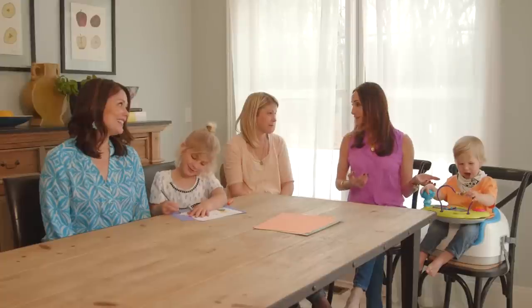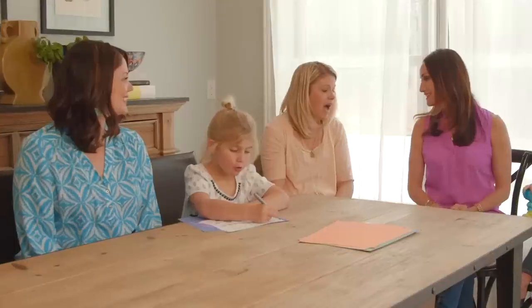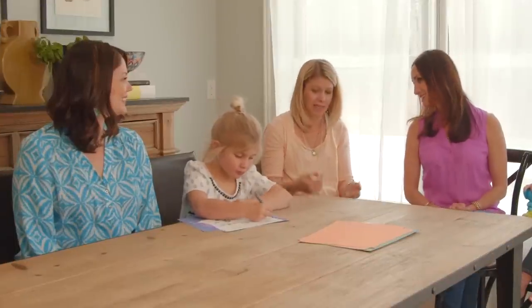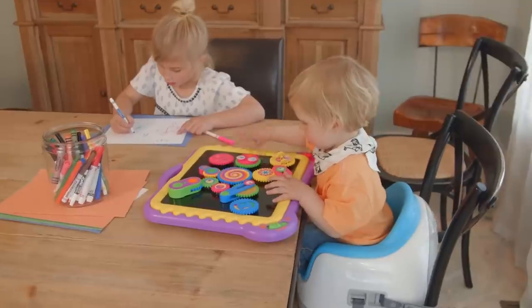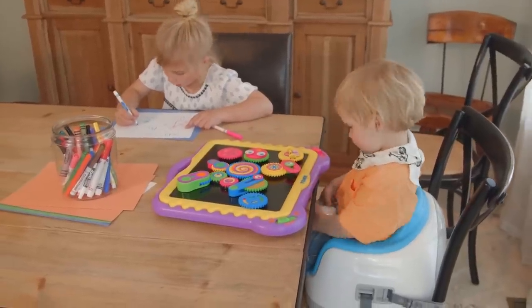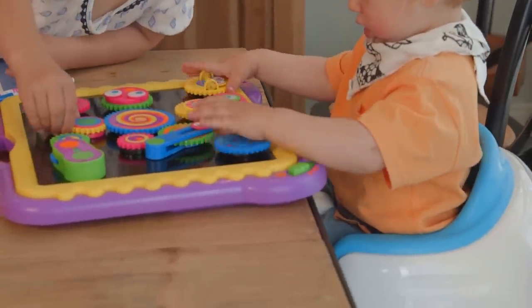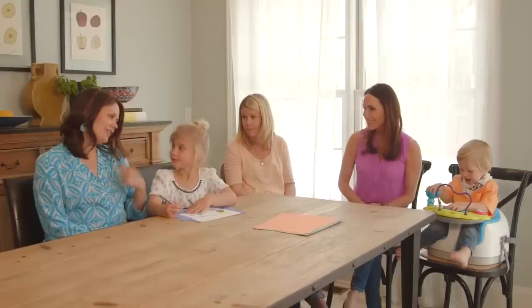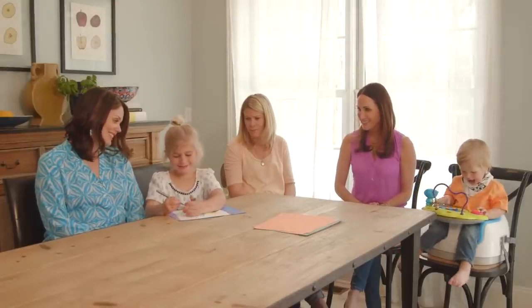Here we are with mom Kristen. You've got Blake, 18 months, and Addy, age five. So tell us how you use the multi-seat by Bumbo. I use the multi-seat to allow my kids to play at the same level. Instead of Blake either being off in the corner in his high chair or down on the floor while Addy is up high coloring at the table or doing her homework or arts and crafts, he's able to be equal with her. Addy, what do you think of Blake always sitting next to you now in his Bumbo multi-seat? Cool.